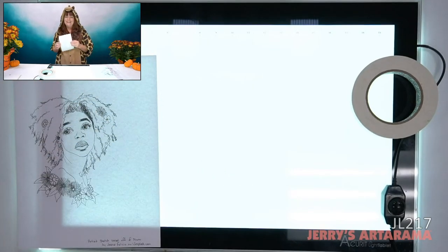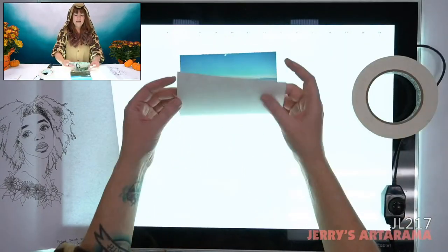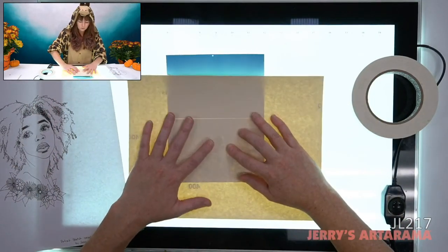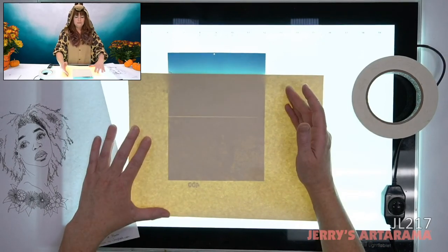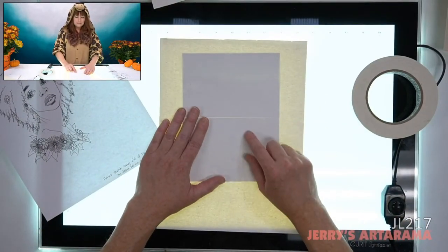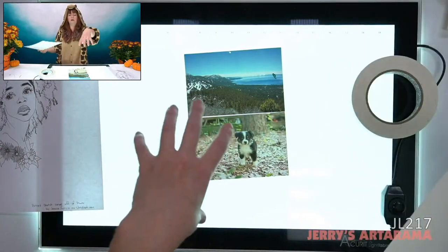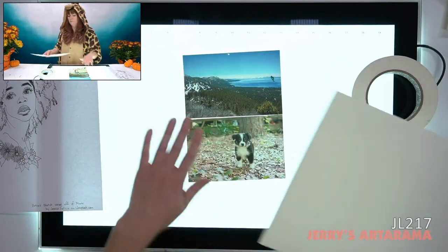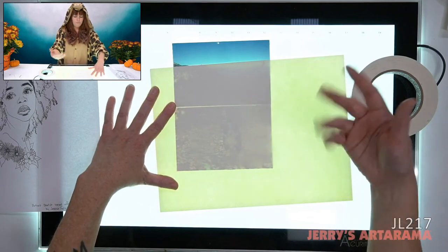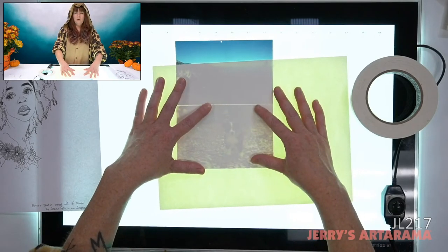A co-worker brought an adorable puppy photo printed on photo paper from Walgreens. I can sort of see through it — not perfectly. There are other options I'm going to be showing you that might be an easier method of transferring from a photo onto another surface. The thinner the paper, the easier you're going to have transferring your images. For photos, I probably wouldn't tape them because the tape might peel off the surface of your photo.